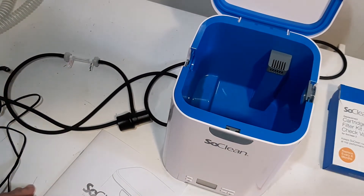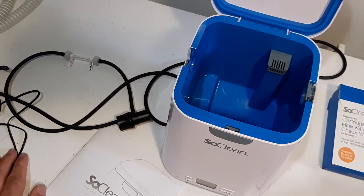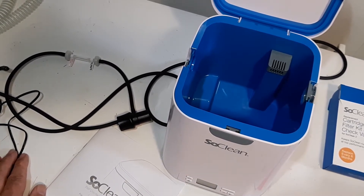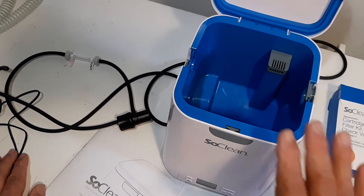One thing I'll say about the SoClean — depending on your mask, a lot of people have just a nose mask. I have a fairly big full face mask, and it has just enough room in there. It's a little bit tight — a little negative thing about this, a little bit small.